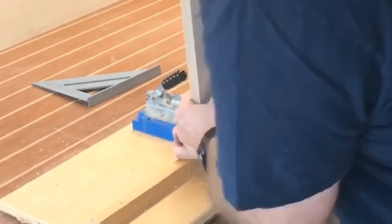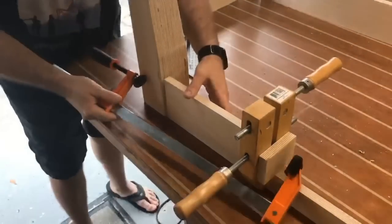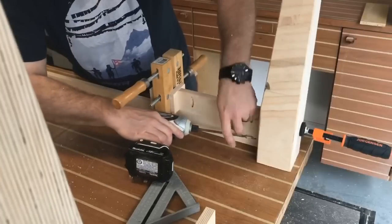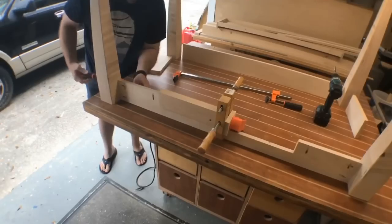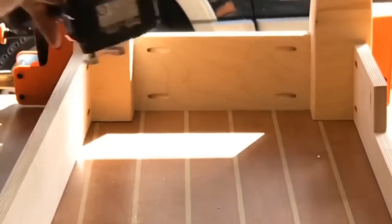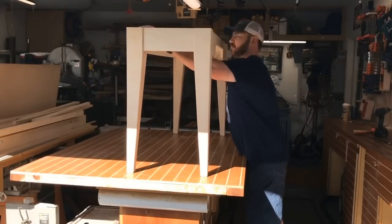Now I've got everything in place. I'm using pocket holes again to go ahead and join all these pieces together. The legs as well — those are made from Baltic birch. I simply stacked and layered them together, about five pieces. I've got a process on how I made those in a previous video linked down below. There's one side complete, pocket holes on the other side, and it goes together pretty quickly. And there we go — we have a table base. It really is that simple.